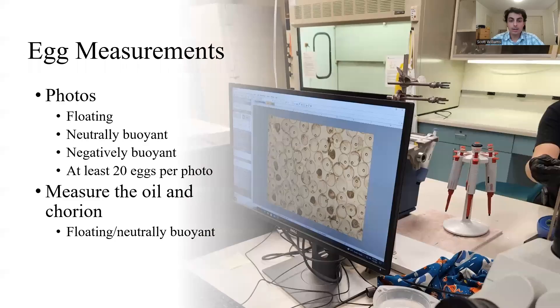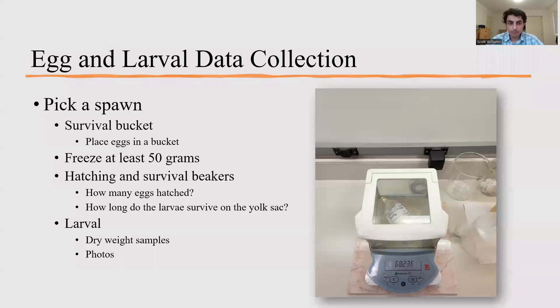Once you complete the egg counts, you take photos for egg measurements based on the floating, neutrally buoyant, and negatively buoyant eggs, containing at least 20 eggs per photo, to measure the oil droplet and chorion, which is an indicator of the health of the eggs.